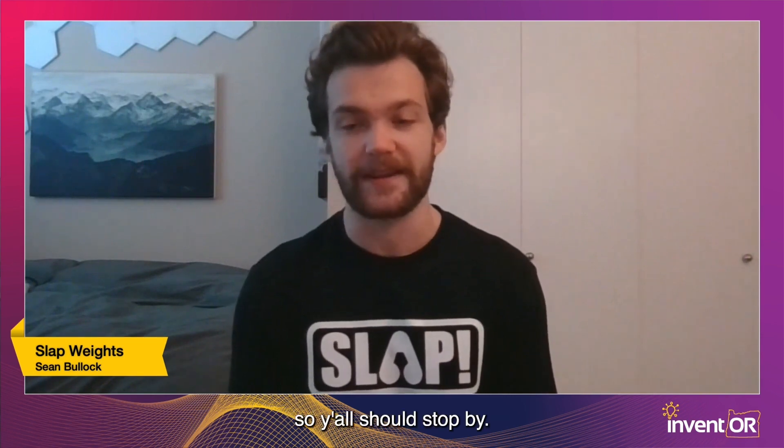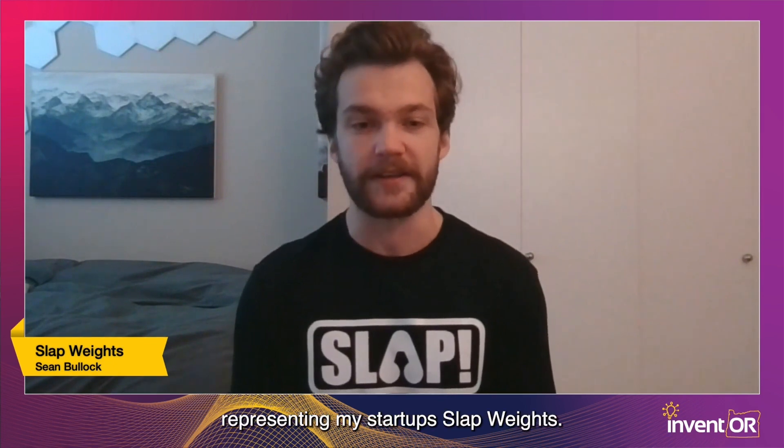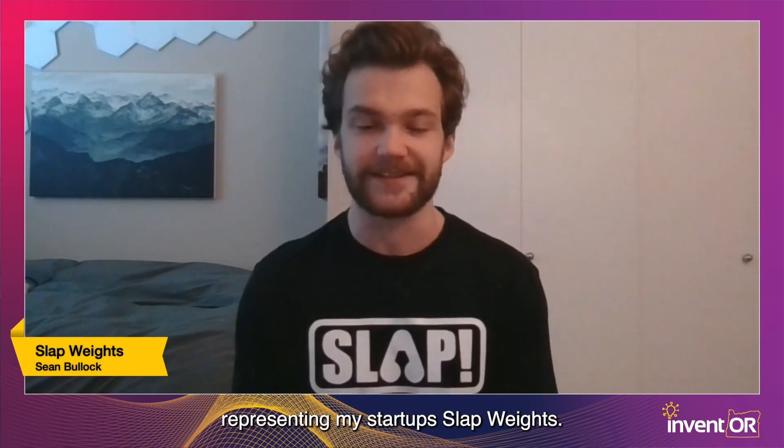Hi, my name is Sean Bullock, OSU student, and I'm studying mechanical engineering. I hail from a small town called Grants Pass, Oregon — it's a small town in Southern Oregon. We have an In-N-Out now, so y'all should stop by. I'm excited to be here representing my startup, Slap Weights.